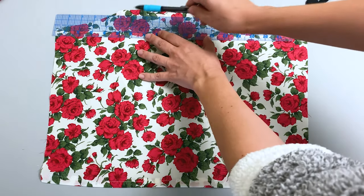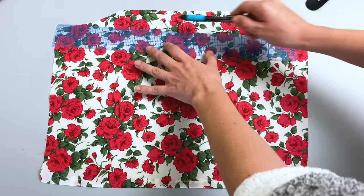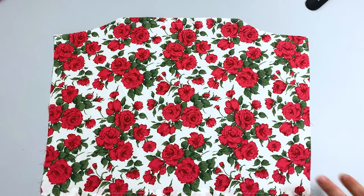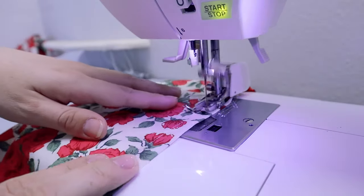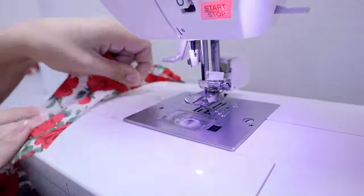Next step is to do shirring for the sleeve. You can do it the same way as you did for the bodice, or for your convenience you can draw parallel rows of stitches and use them as guides when shirring. We will be shirring the entire sleeve from top to bottom. You will start your first row of shirring stitches by stitching alongside the fold of the top hem of the sleeve and keep repeating until you reach the bottom hem.